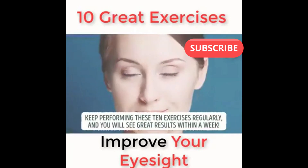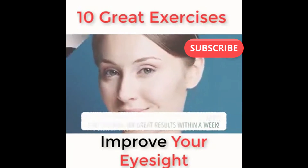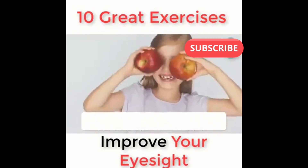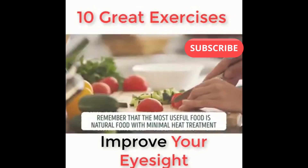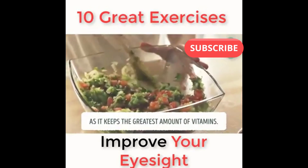Keep performing these 10 exercises regularly and you will see great results within a week. To achieve the best results, you need to monitor your health as well. According to experts, good eyesight depends on your diet. Remember that the most useful food is natural food with minimal heat treatment, as it keeps the greatest amount of vitamins.